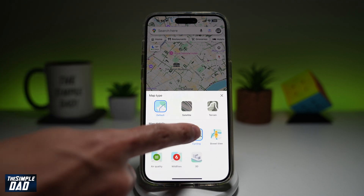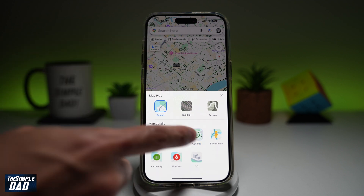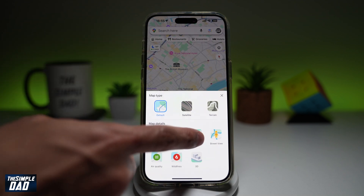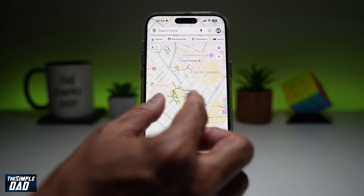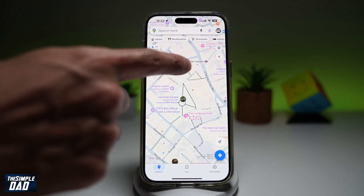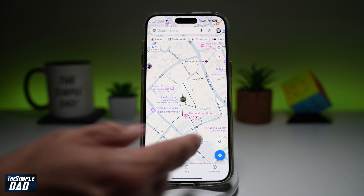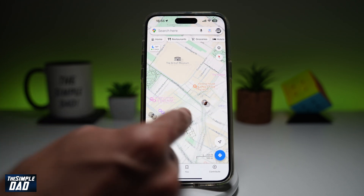Once you do this, you'll see your map change color and it will show you some routes where other users have used Google Maps while they're cycling. If you zoom into some of these locations, you'll be able to see dark lines, which basically shows you the bicycle mode or the bicycle routes which some users have taken.